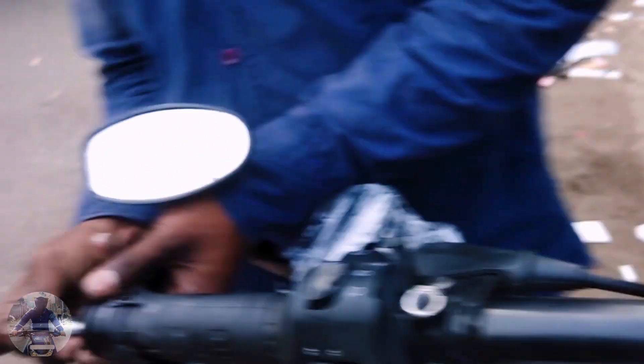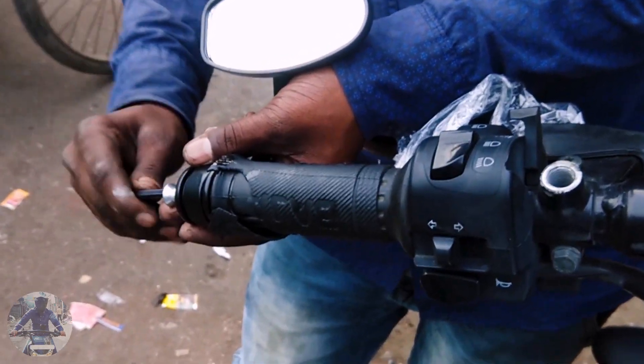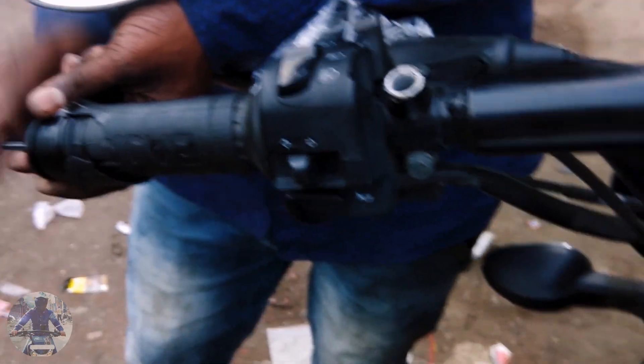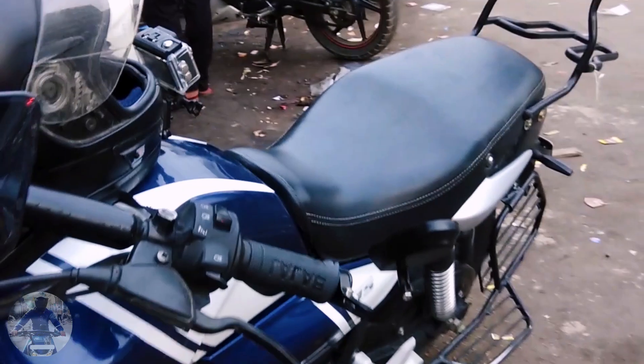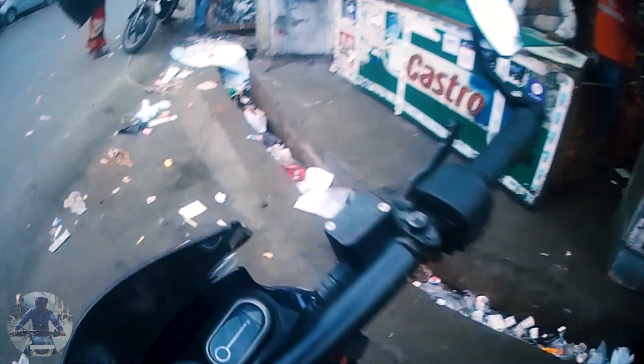He has already fitted one side mirror and he's installing the second one. This is the look of the side mirror on my handlebar. This is the final look — my bike is completely ready again and the backrest is fitted.